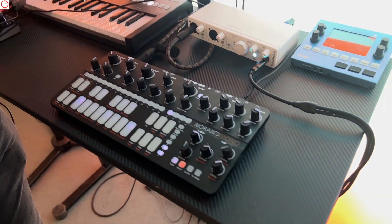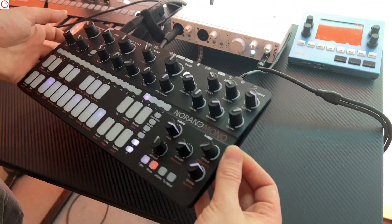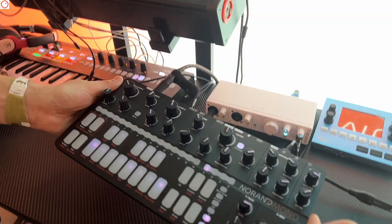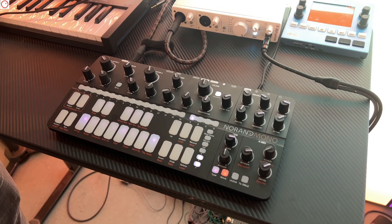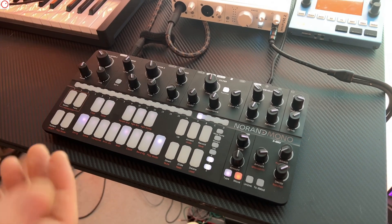So what is the Norand MK2? The mono remains the same unit basically in most parts, but you took some major steps forward adding some new features. Yes, the idea of MK2 — first of all, we felt for a long time that we needed a redesign, so we worked a lot on the design. Now it's a full aluminum case — very sturdy, very solid.